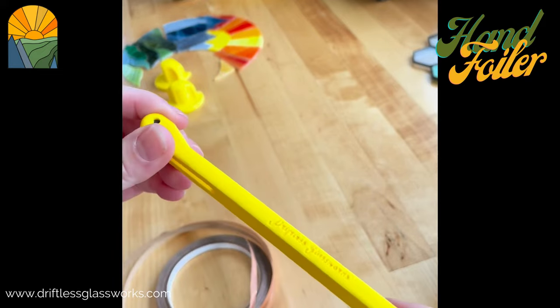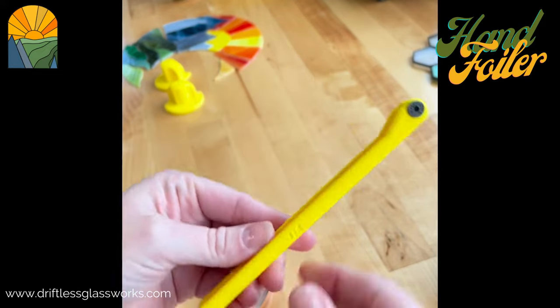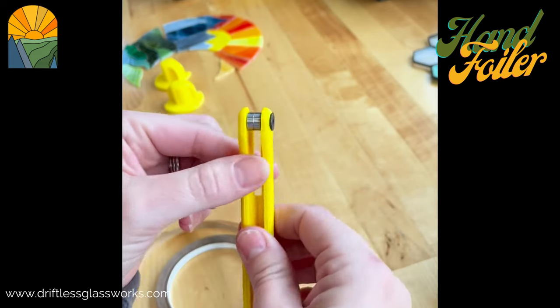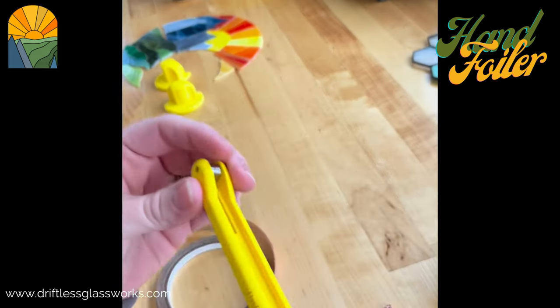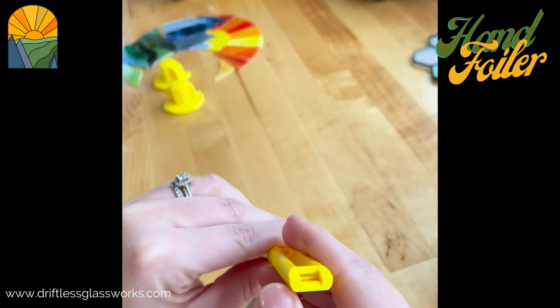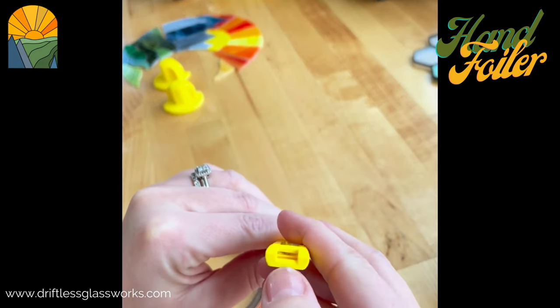This is a video on how to load the Driftless Glassworks hand foiler. This is the size that fits up to one and a quarter inches. On your foiler there are two slots — one here and then this portion right here.